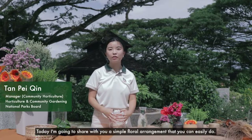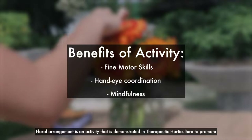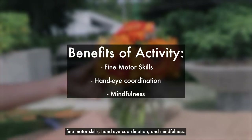Hello there, I'm Pei Ting from National Park Sport. Today I'm going to share with you a simple floor arrangement that you can easily do. Floor arrangement is an activity that is demonstrated in therapeutic horticulture to promote fine motor skills, hand-eye coordination and mindfulness.